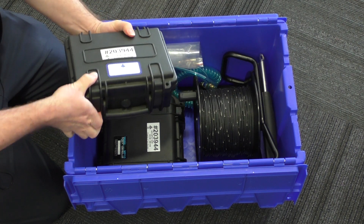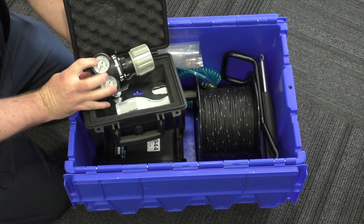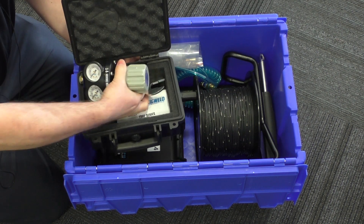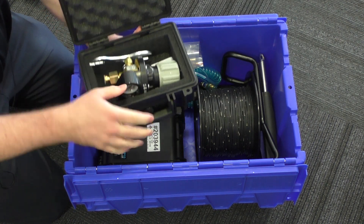Inside this box we have a CO2 regulator, a little spanner to help you connect it — it's manual.